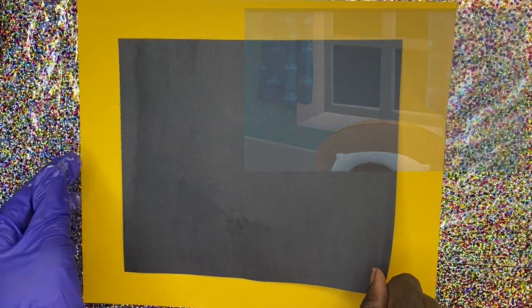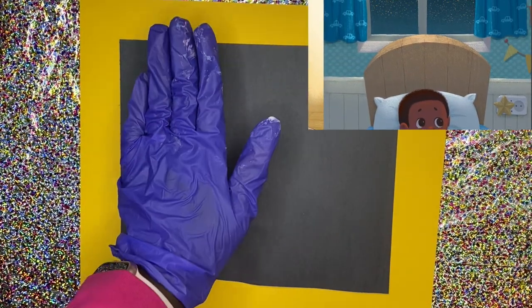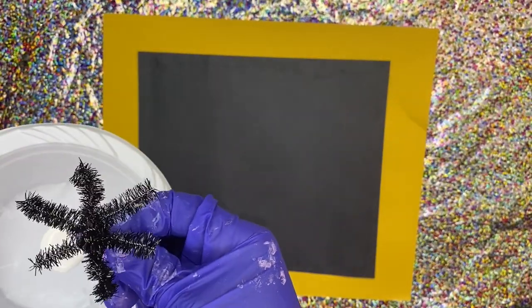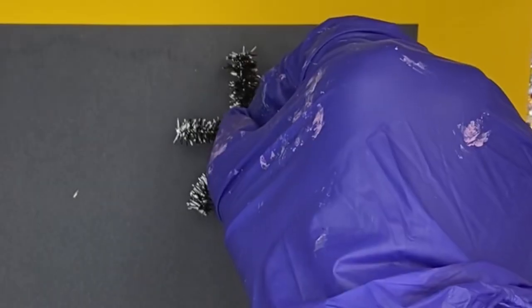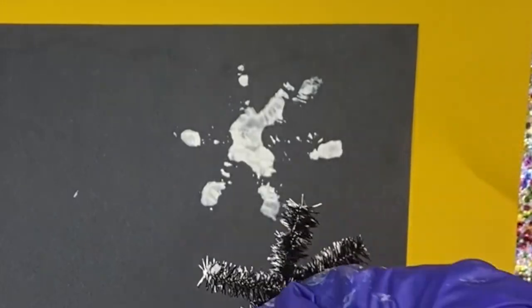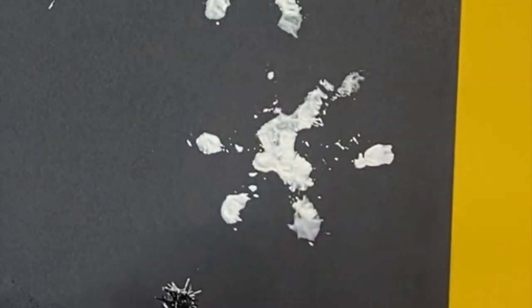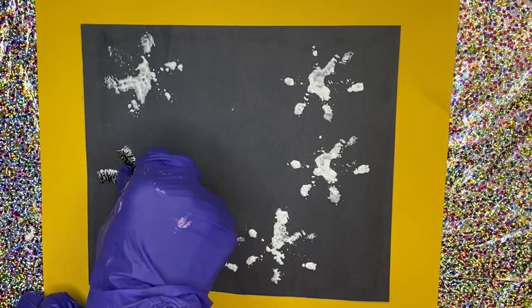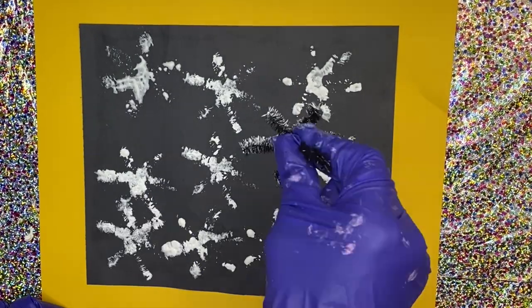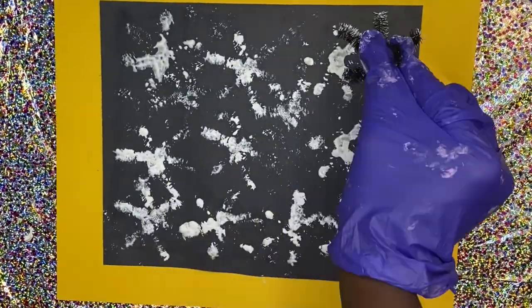I came up with this window monster idea because I kept seeing this beautiful starry window in Obi's room, so I decided let's make that window. We're going to take a piece of black construction paper and put it over some yellow construction paper to make the window frame. Then we're going to do the same pipe cleaner stamping technique from craft number one, but this time using white paint to make stars. See how cute that is — little bursts of stars. Encourage your child to stay on the black paper and overlap them.